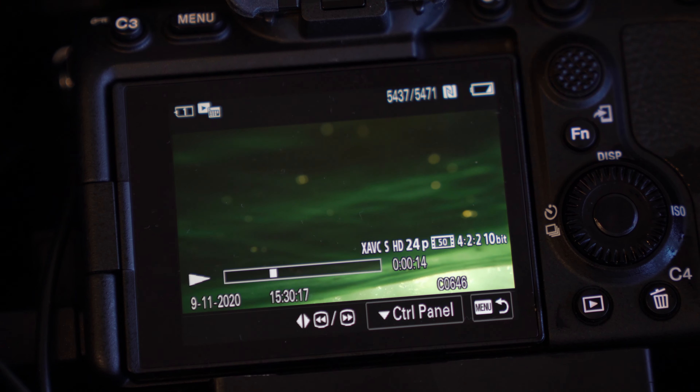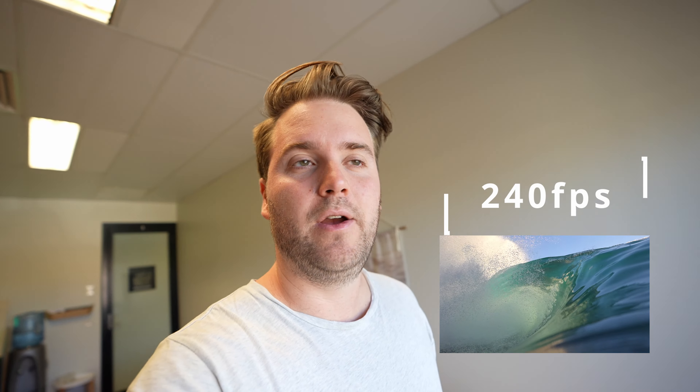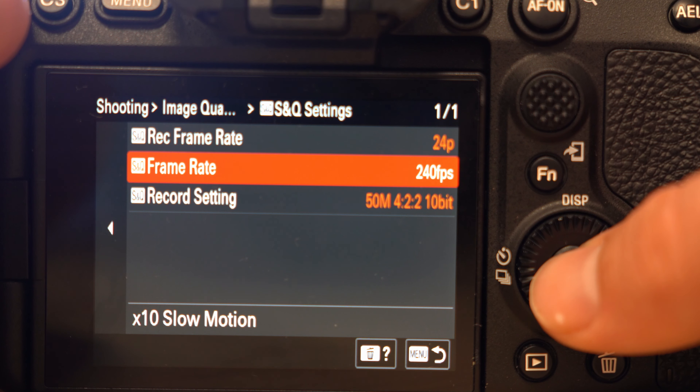I shot with my Sony a7S III this morning in the ocean with my housing. I'm going to check out the footage — I shot in 240 frames a second in S&Q mode. The camera shoots in HD at 240. I'm going to check out the footage and hopefully there are a couple of good ones.